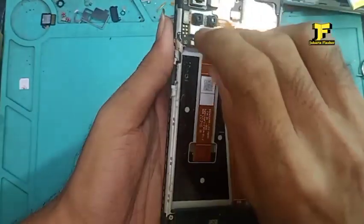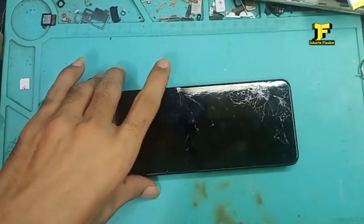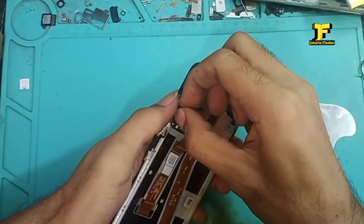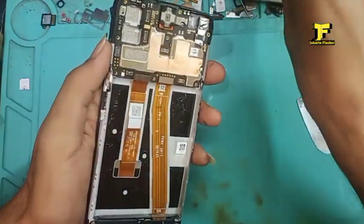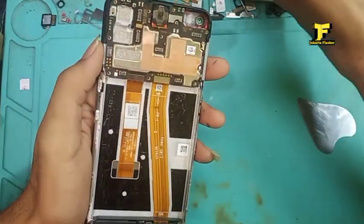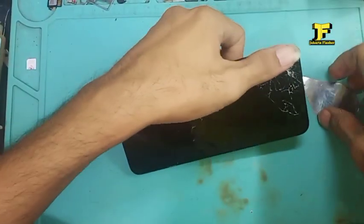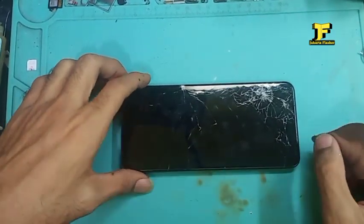Untuk langkah berikutnya, kita akan melepas LCD dari rangkanya. Ini tadi habis saya panaskan, langsung saja kita buka menggunakan alat spesial. Kita ambil dulu kameranya biar tidak kotor — kita ambil semua kameranya, mengantisipasi kameranya kotor. Kamera depan belakang semua kita buka, baru kita akan melepas LCD-nya. Saya panaskan lagi di separator, dan setelah panas baru kita memulai pembukaan LCD di rangkanya.